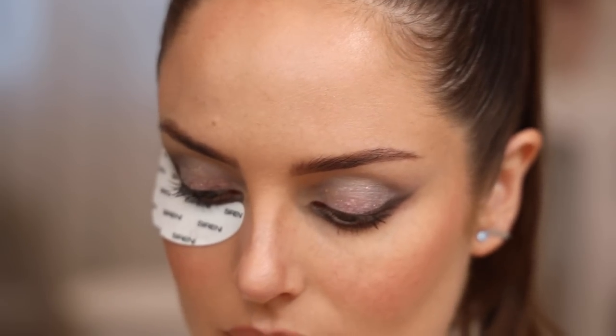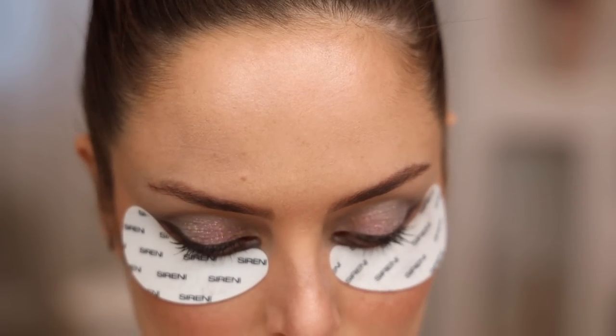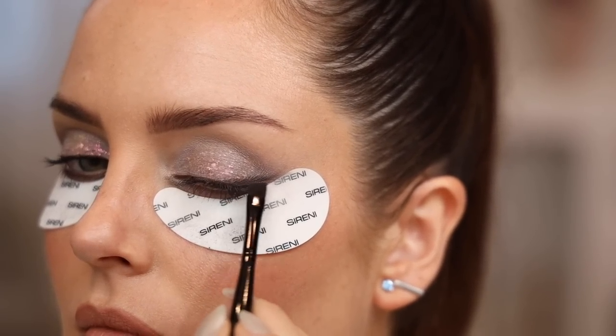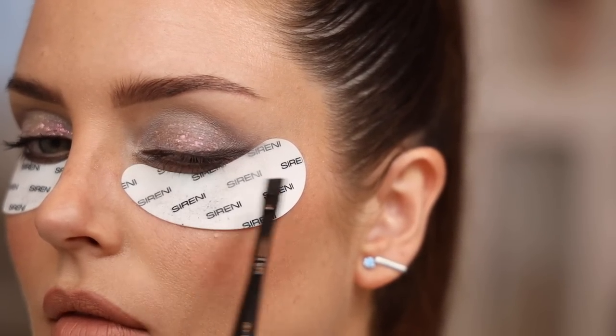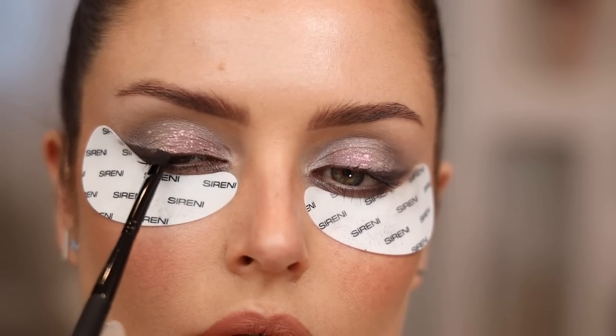I wanted to touch up the dark liner I did with the Charlotte Tilbury eyeshadow, so I put the shields back on over the top and just intensified that. You can apply the shields on top of makeup because the silicone is so smooth — there's no adhesive, so it doesn't disrupt your makeup underneath. And that's the finished look!